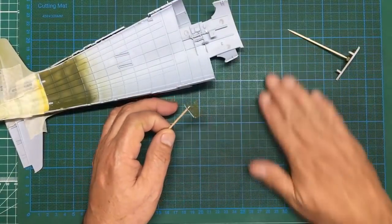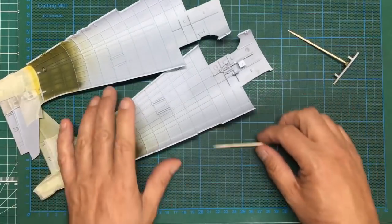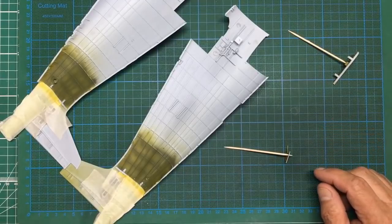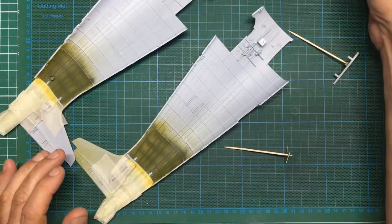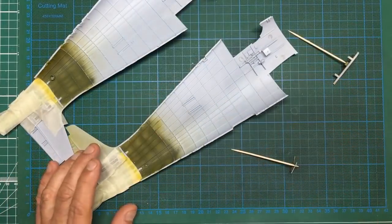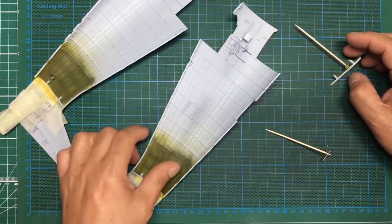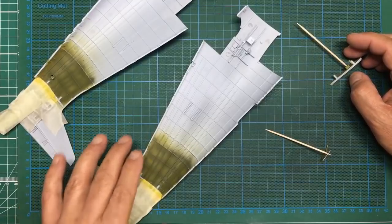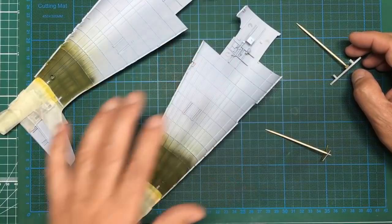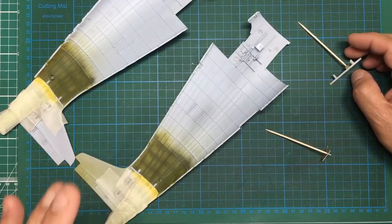Welcome back to part four of the FAA Hellcat. I'm going to start off by admitting I've made a mistake and someone's caught me out. I sprayed the interior of both models - here's the US Navy one with interior green. A guy called Peter Wilstein on the forums has raised the point that all of the interior of the fuselage should be zinc chromate yellow.